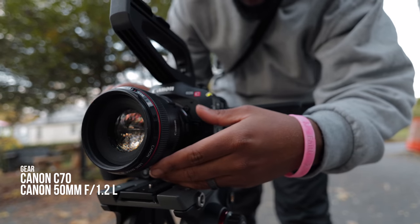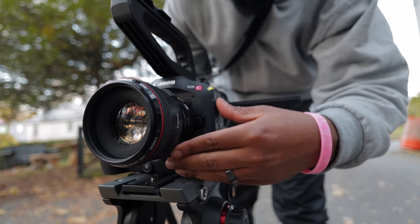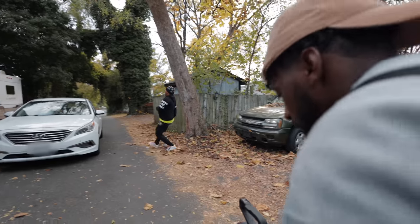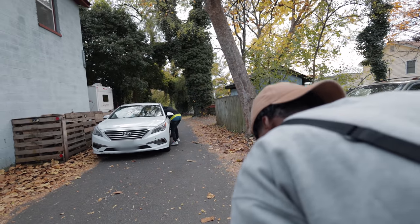And that's it — no additional light or modifier. It's just a really simple shot. We shot this static, like a lot of the other scenes in the music video. You'll see it — it's going to be a dope shot when you actually see the music video.